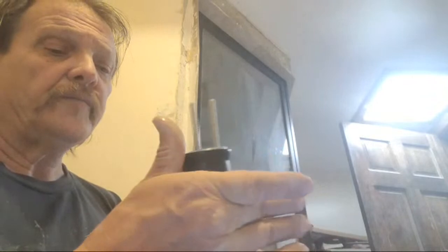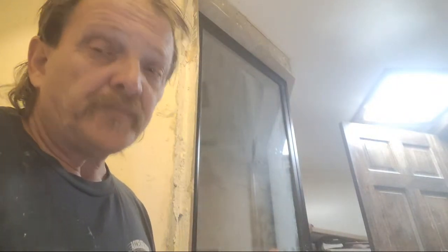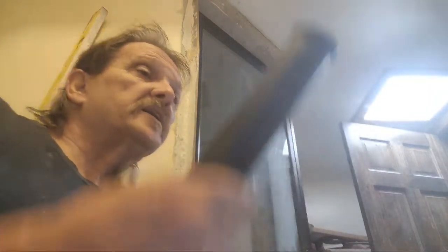And there you have it. That will give me a nice seal. It takes about a half hour for this stuff to dry, and it'll be fully cured in 24 hours. I'll probably let this dry while I'm working on everything else. Depending on how it feels when I'm ready to install, I'll decide whether to let it sit till tomorrow or go ahead and put it in.